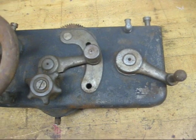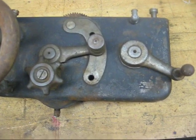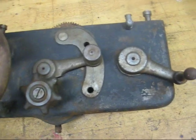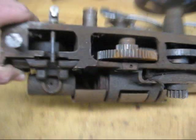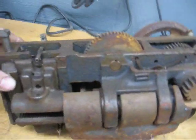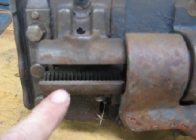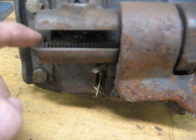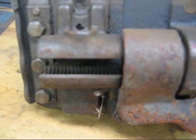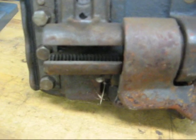Otherwise the half nut lever is not activated. Remember when you thread and you're using the half nut lever, you have a positive drive. If you crash the lathe, you're going to damage something — it's not a clutch that can slip. Looking on the back side of this carriage, the half nut lever is here — some people call it the split nut — but it simply opens and closes around the thread, and that's what gives it such a positive drive. By 'the thread,' I mean the thread on the lead screw.